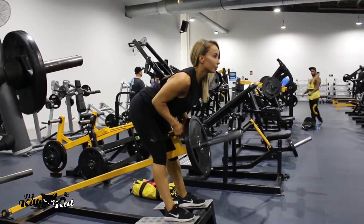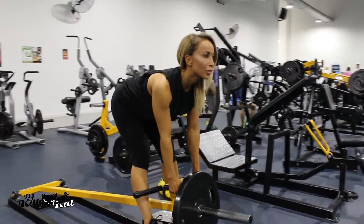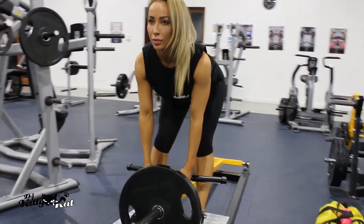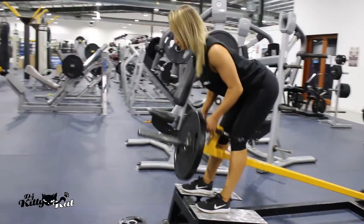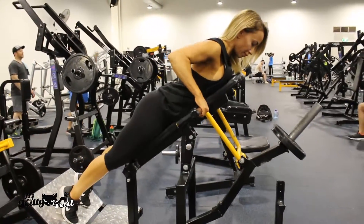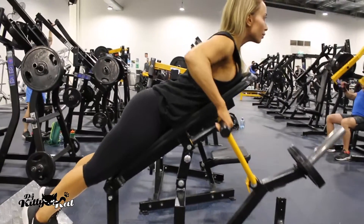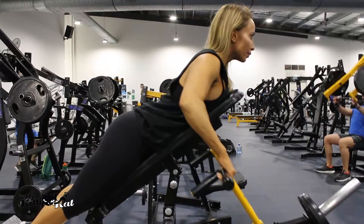For bent-overs, you want to keep your back really straight, extend your arms down, don't lock it out, keep your tummy tight, and have a little bit of a pause at the top just to make it that bit harder. Remember to squeeze at the top — it's a pretty simple exercise but it does catch up on you. I generally go a pretty light weight.